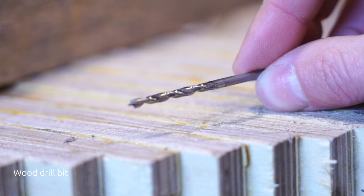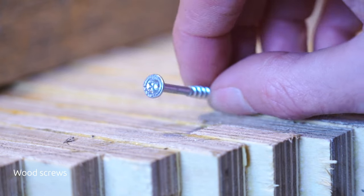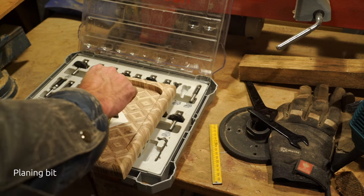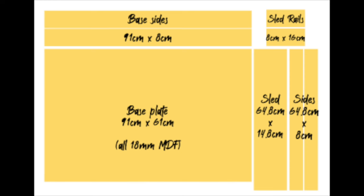You'll need a countersink bit, a regular wood drill bit, and some wood screws. Of course you will also need a planing bit for the router. Here are the plans to make the routing jig. You can simply pause the video or come back to this at any time, and I will also be labeling each video segment with the parts you need.